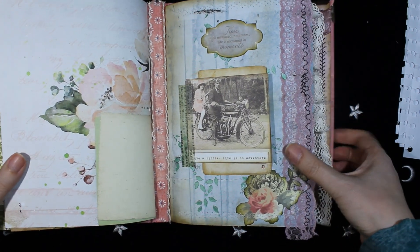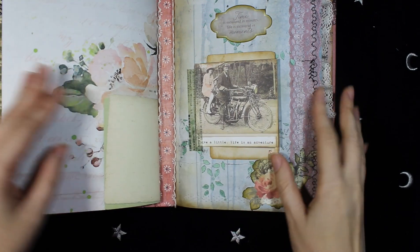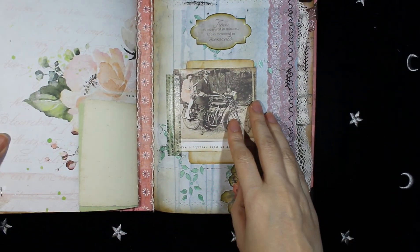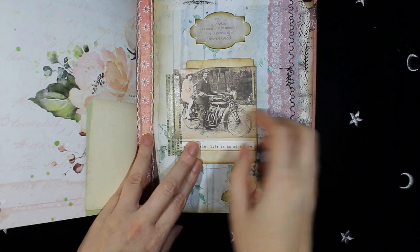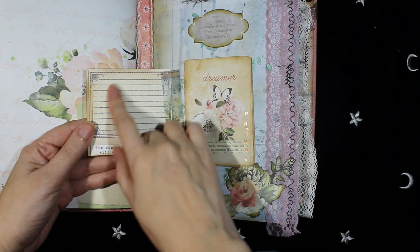On the other side, on this page there is an image from Crafty Secrets and it flips, and there is room for journaling.